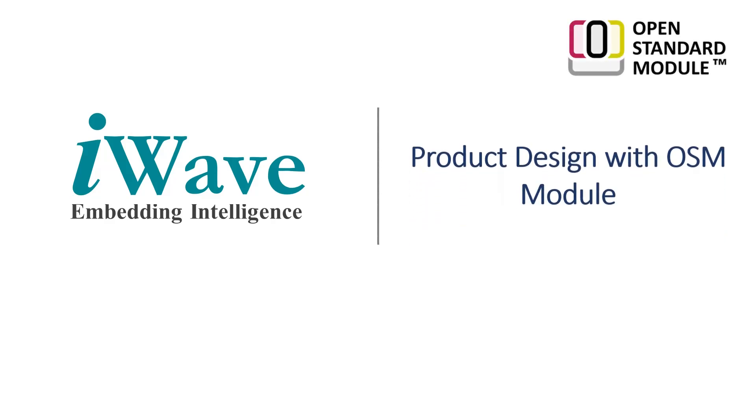Hello everyone, this is Divya here from iWave Systems. In this video, we are going to walk you through the specifications of the recently launched OSM Open Standard Module, Standard for Solderable System-on-Modules, with a few tips and tricks on product design with the OSM Solderable Module.